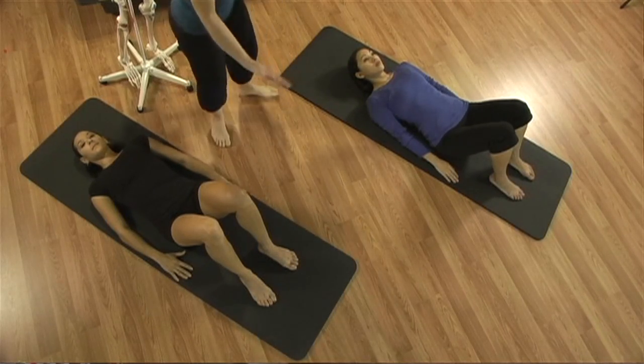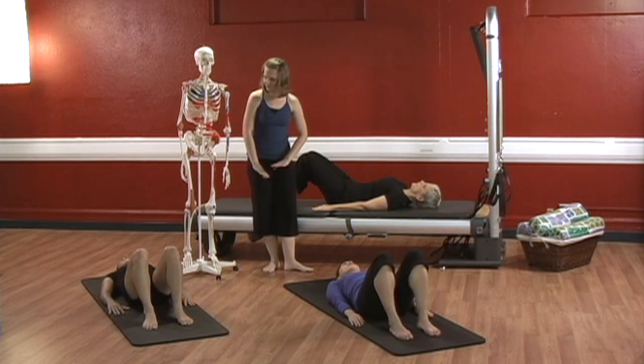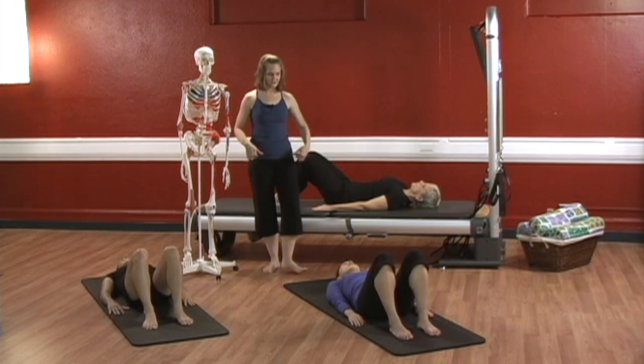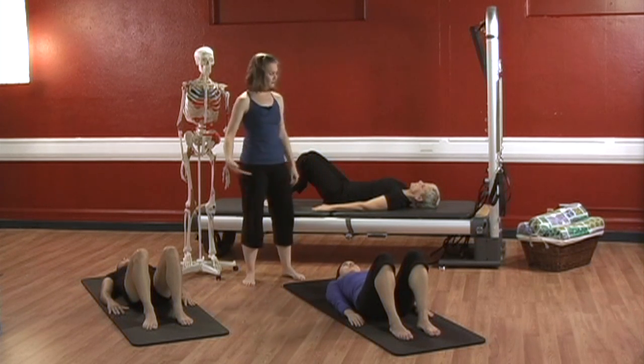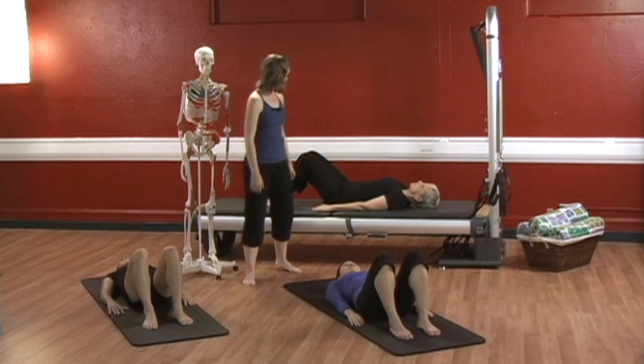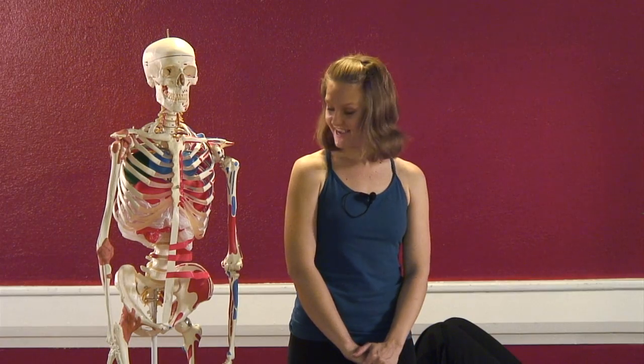One more time — exhale, roll it to 12. And now roll back into neutral where your two hip bones and your pubic bone are flat across the top. Your lower back has its natural lordotic curve. Remember, this is what we're going to call neutral pelvis. And rest.